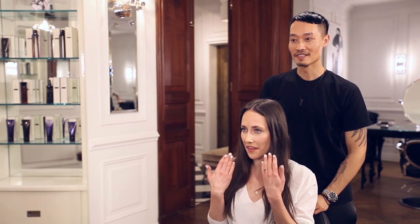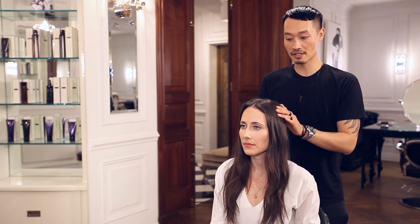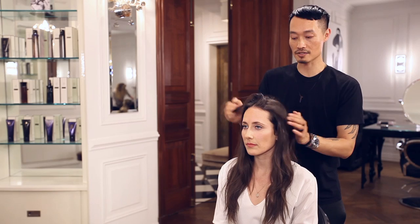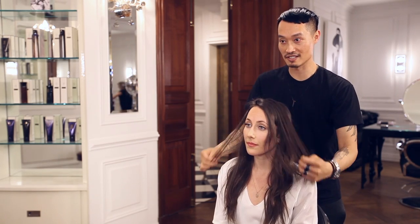This look has a really deep side part. How do I choose where to part my hair, because I always part it in the middle? Usually everyone has a good side — one side or the other — and that's how I determine the side part. On your ends you have a little lot of baby hairs, so I like to do it on this side because it's more flattering, and the deeper it goes the more modern it is.